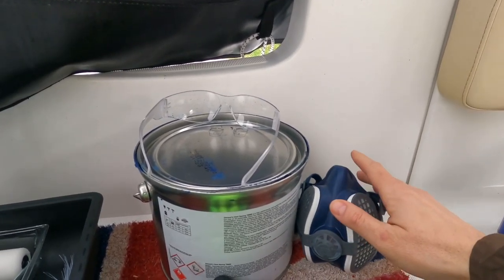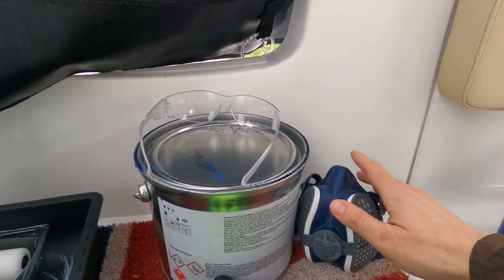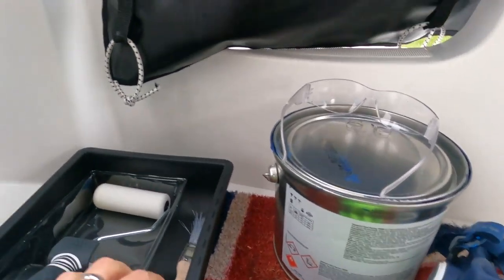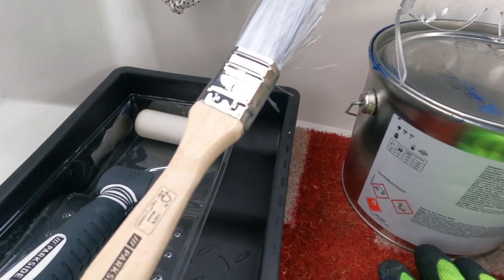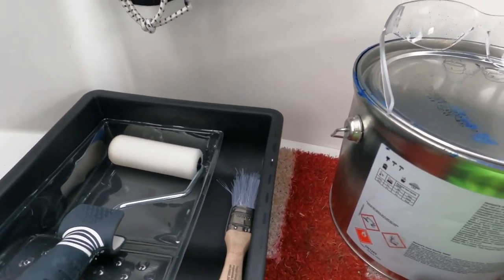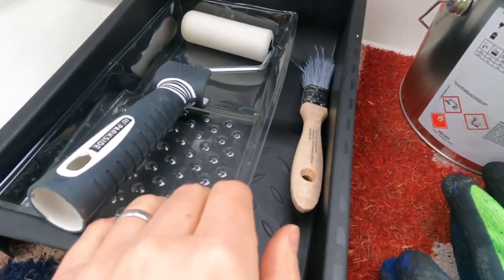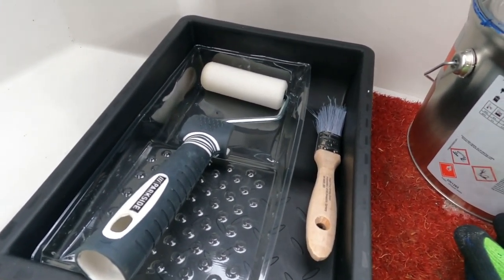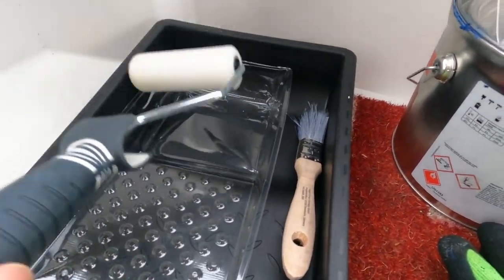A screwdriver to undo the can, and safety gloves because I don't want any on my skin if I can help it. I've got a paintbrush just to get to the hard-to-reach areas where I can't use a roller. I'm not going to use the main roller tray but this smaller infill tray I had at home, since I only need to do a few little bits — and obviously the roller itself.